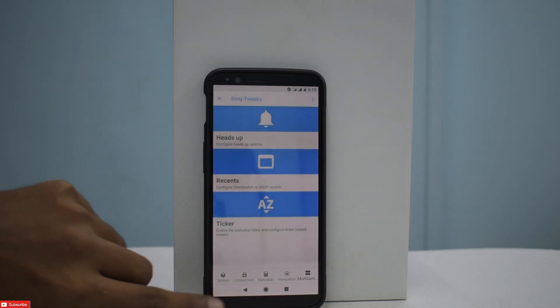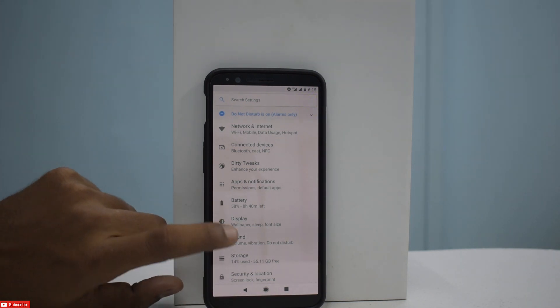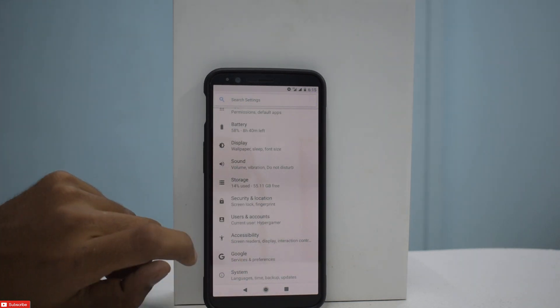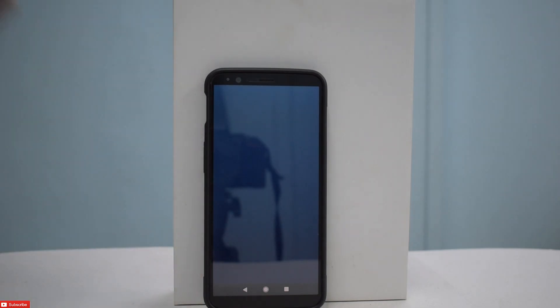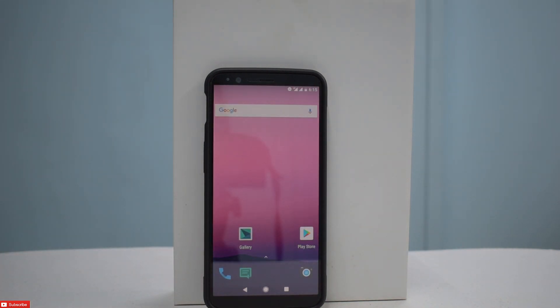That is about all the customization available for Dirty Unicorns. Let's have a look at the Easter egg for Android 8.1.0 — there's your octopus. So that's the ROM for you guys. The camera works. I haven't tried call quality — this was just the installation and first impressions. I really hope it helps you. If you like it, like, share, and subscribe. If you want to stand a chance to win the Xiaomi Redmi 5A, let the channel reach 4,000 subscribers and wait for your name to be called out in the lucky draw. Thank you for your time. Goodbye.